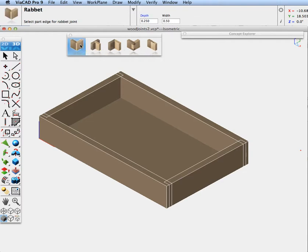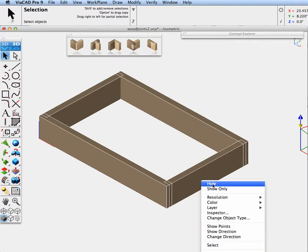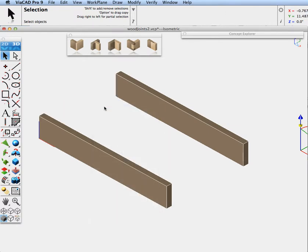Let's start off with the rabbit joint. We have a drawer on screen and we're going to cut out a couple of joints to fit the back piece of the drawer onto the sides. Let's go ahead and hide the bottom and hide the front and back of the drawer. Now let's create our rabbit joint. These are one inch thick, so I'm going to have the depth of the joint be a half inch and the width be one inch.